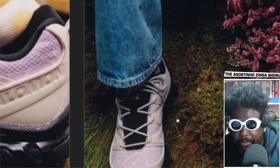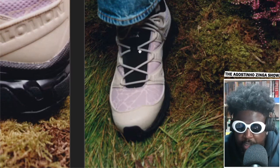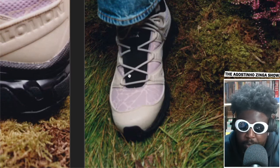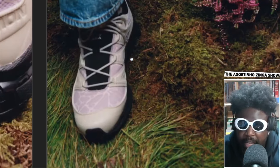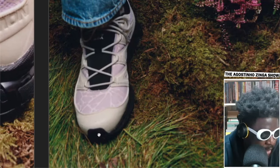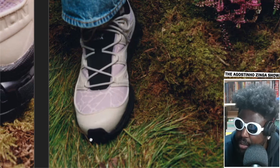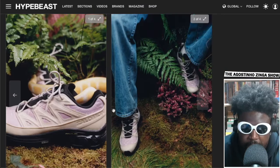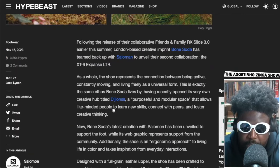When you look down on them, that spider web print pattern looks really good. The black tongue with the contrast of the white laces looks really cool, and I actually like how the little tip that pops up at the front of the shoe contrasts with the white — that looks quite nice.